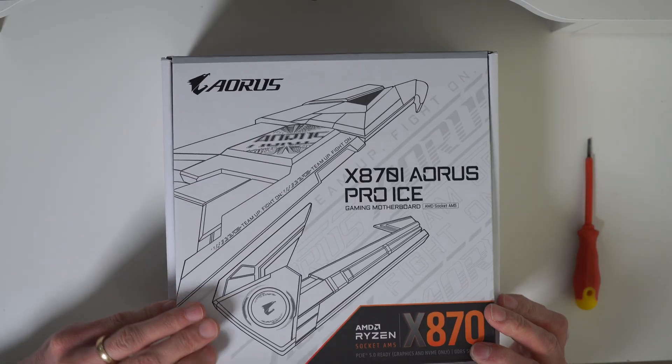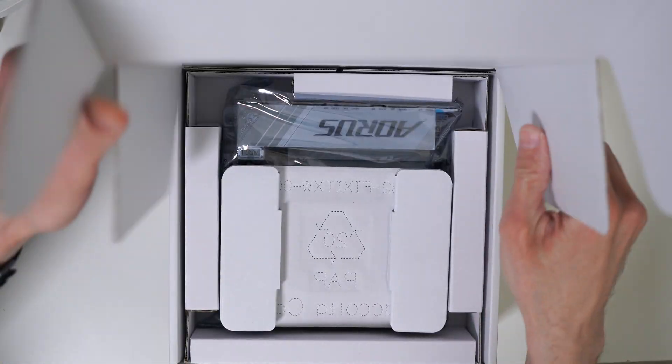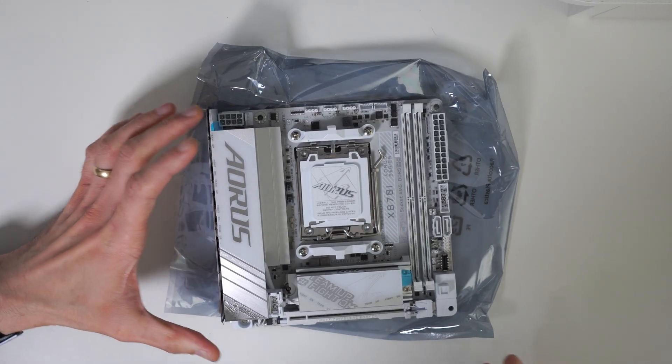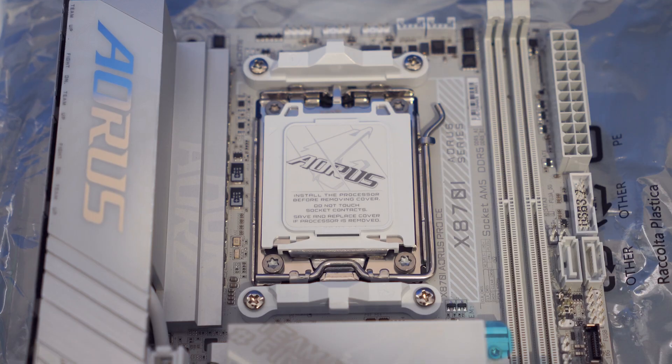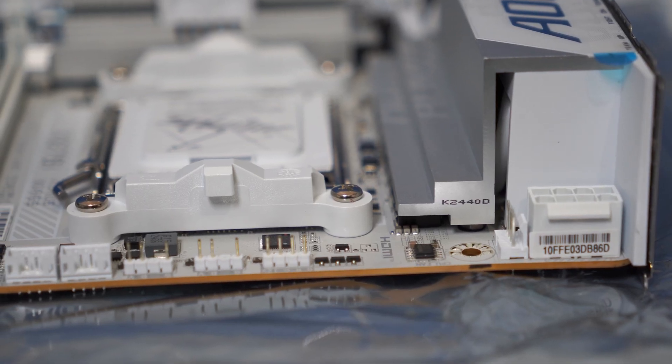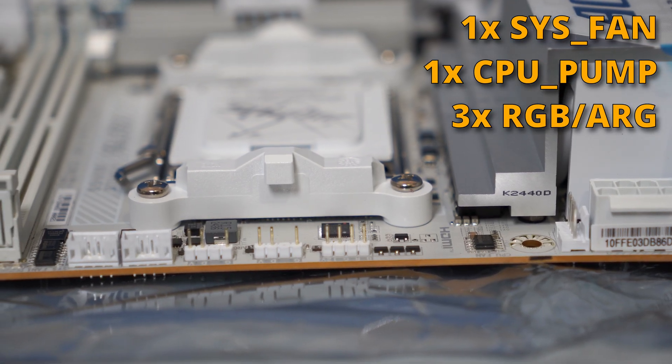I ended up spending over £300 on that particular motherboard — the Aorus Pro-Ice X870i — which is an absolutely stunning looking motherboard. But you do have to pay a bit of a tax if you want to go Mini-ITX. You'll have less choice and it's going to be more expensive. And whilst it's a pretty looking motherboard, there are some quirks — for example, there was only one system fan header, which is actually incredibly annoying.